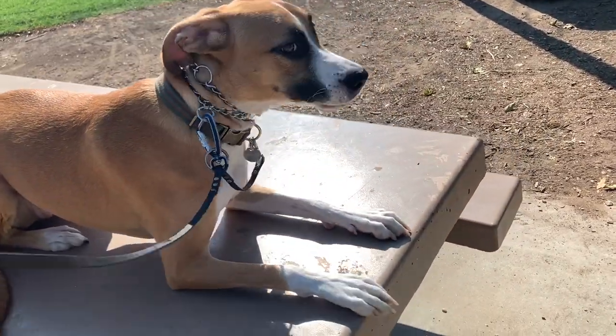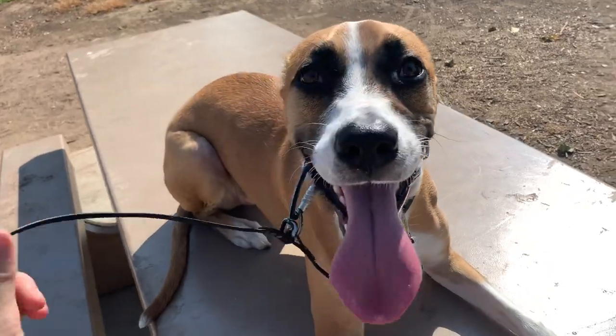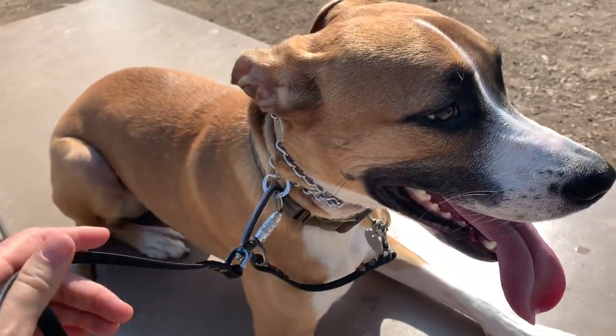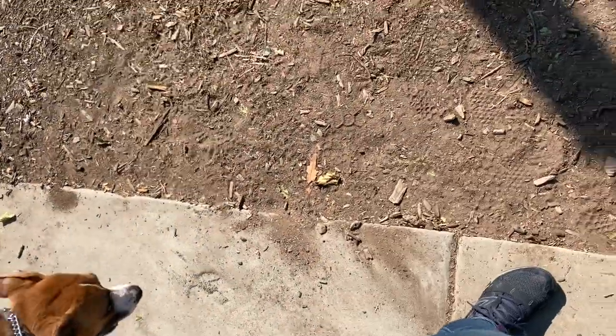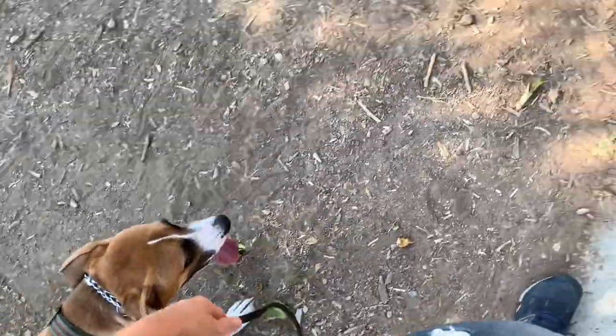We're actually going to go lay in the shade — this is way better than it was earlier. No more shaking. She's tried to get off a few times but no more shaking. So now we're going to go back behind the board and see how that goes. We're not going back to the car yet — we're not done yet.